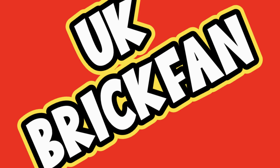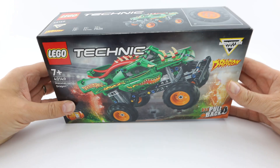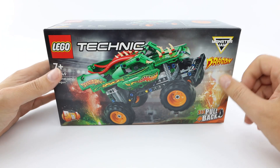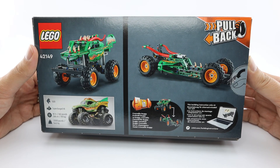Hello and welcome to the UK Brickfan YouTube channel. Today we have the Dragon Monster Truck from the Monster Jam range. This Lego Technic set contains 217 pieces and is available from lego.com for £17.99. The set is aimed at ages 7 and above. Don't forget your VIP rewards as this set will earn you 144 points.